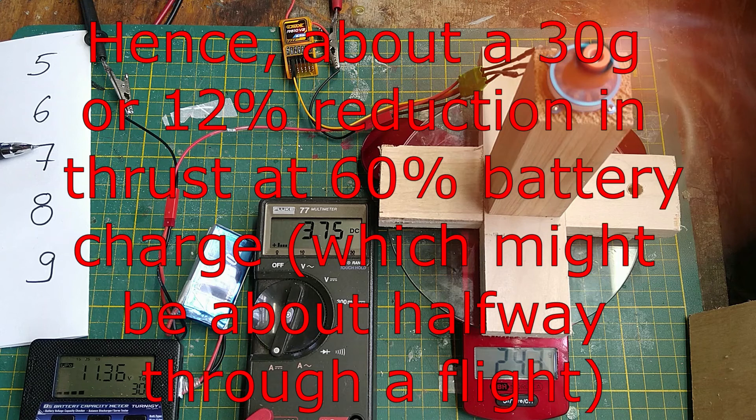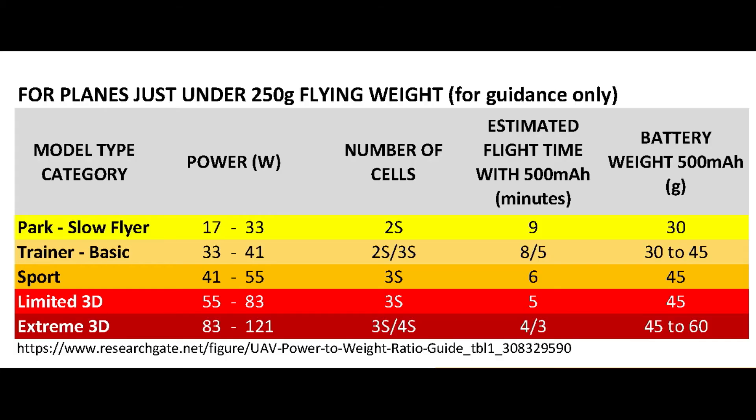Returning to the question of battery capacity: for a high-performance sports and limited 3D capable plane weighing just under 250 grams, a 500 mAh LiPo will likely be a good starting point to provide decent flight time and consistent current to the motor during full-throttle maneuvers. This assumes that you picked the right motor and prop, which is discussed in another video.